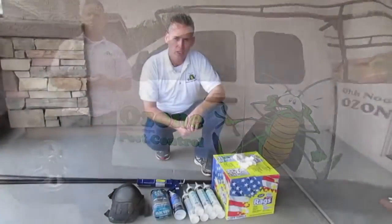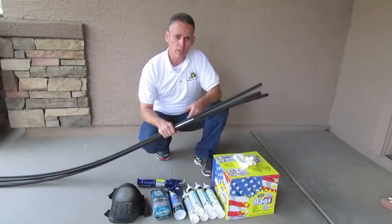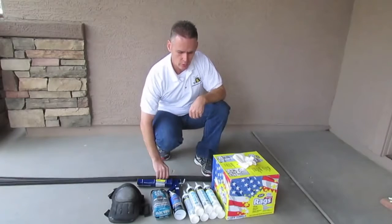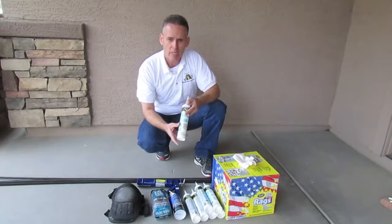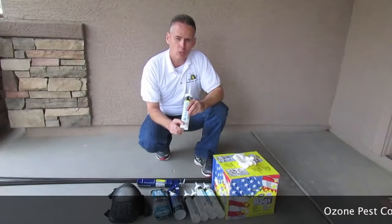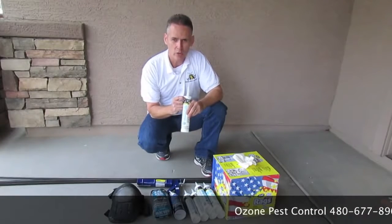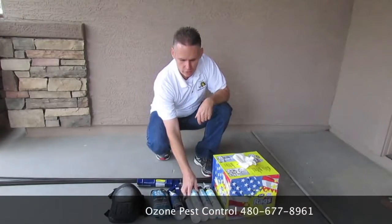Some of the products you're going to want to use are right here in front of you. One of them is this weather stripping — to do one door it's about $15, and you can buy this at Home Depot. Another product that we use is this Alex Plus through DAP. It's a silicone that goes on white and dries clear. It's about $25 for a case of 12. It's very important that it dries clear because when you put this on you don't want to leave a white mark wherever you use it.